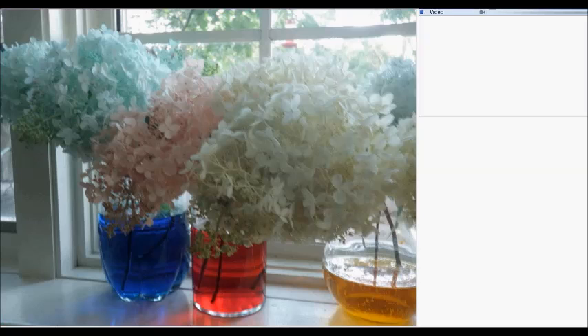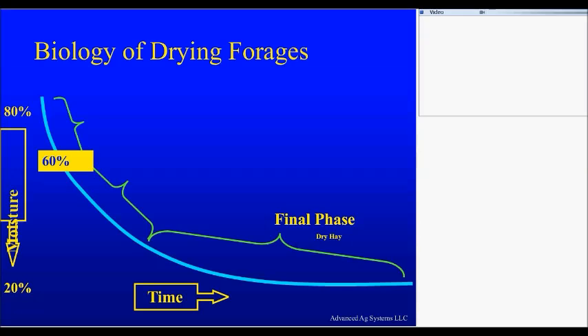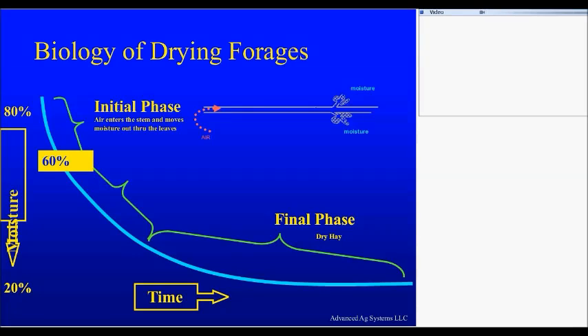So in our initial phase, the moisture is going out of the leaves, it's pulling moisture out of the stem, but the stem is no longer attached to the roots, so it can't pull moisture out. So what it's pulling is air. And so the plant dries from the bottom of the stem to the top. The last thing to dry in this early dry-down phase are the leaves.